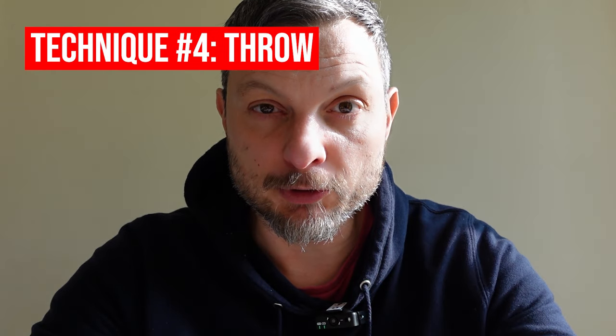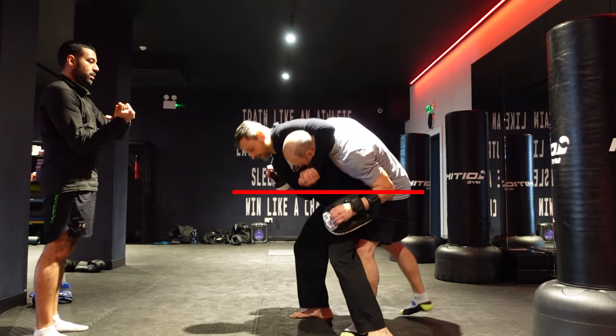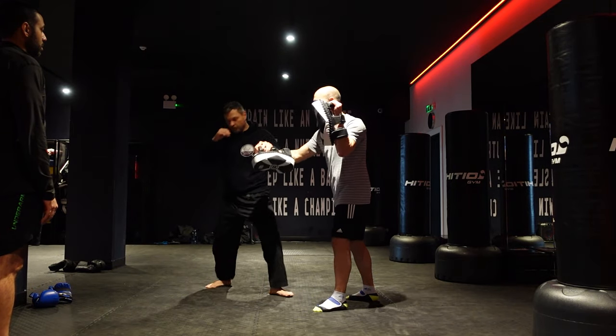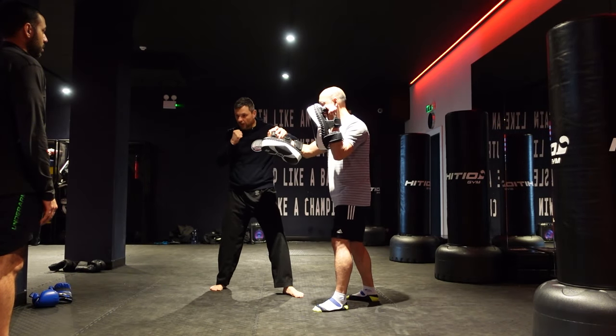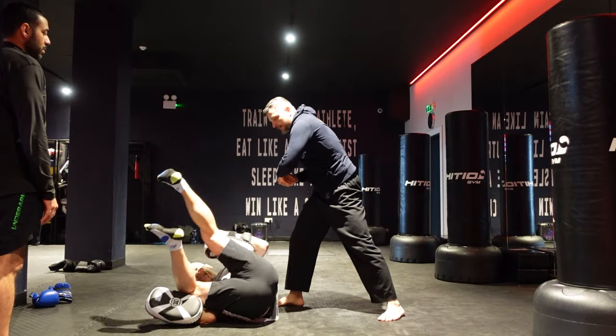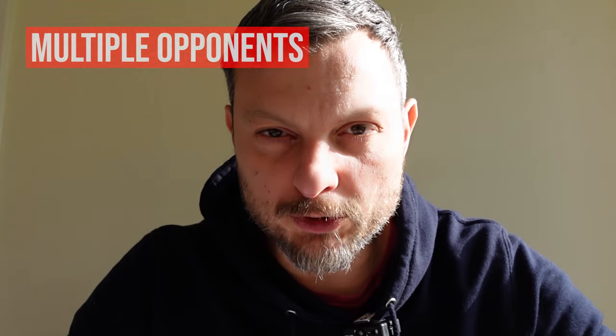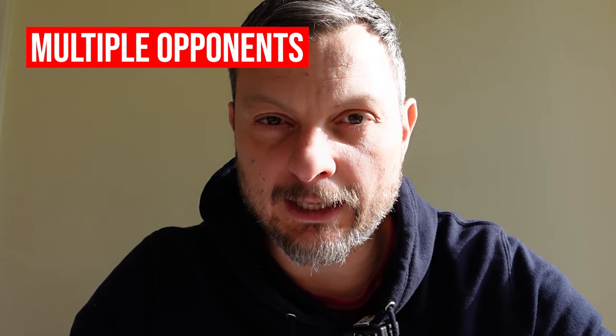The key point for this throw, as with the majority of throws, is that your hips must be lower than your opponent's hips. Depending on the situation, the follow-up could be different — it could be another throw, it could be a knee, or it could be just a push, as we're going to see in the last part of the video with multiple opponents.